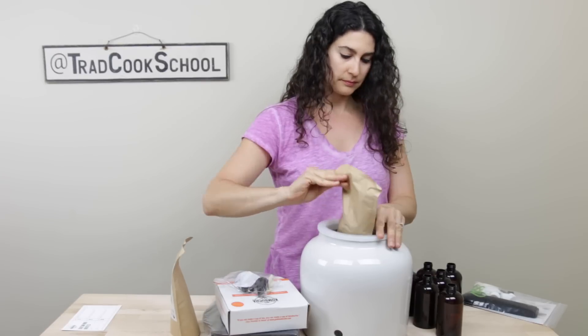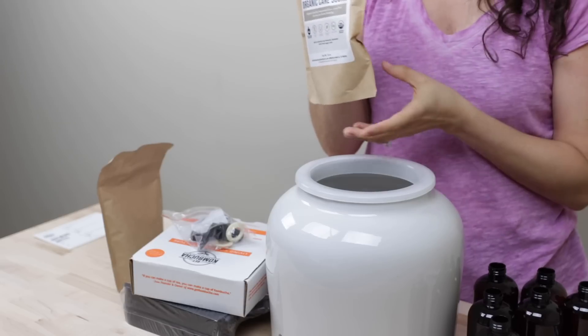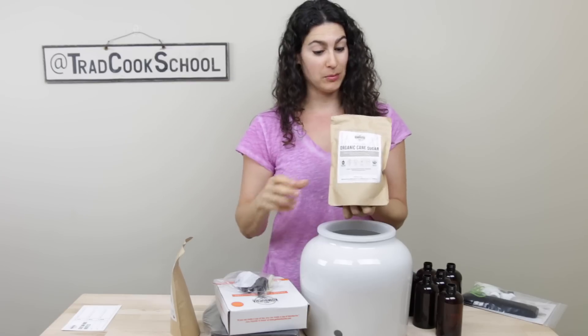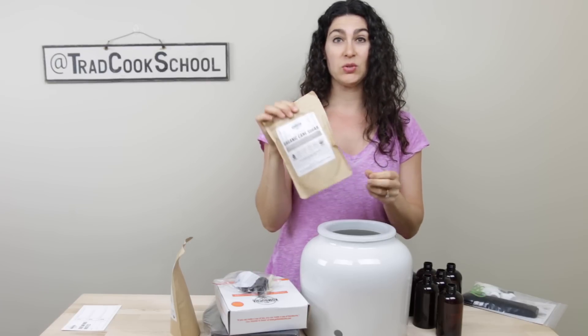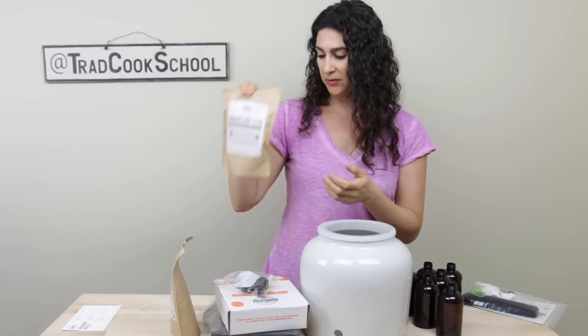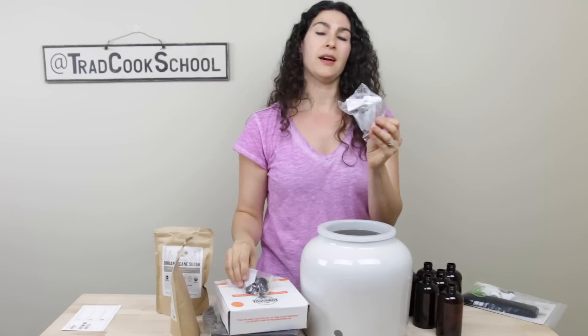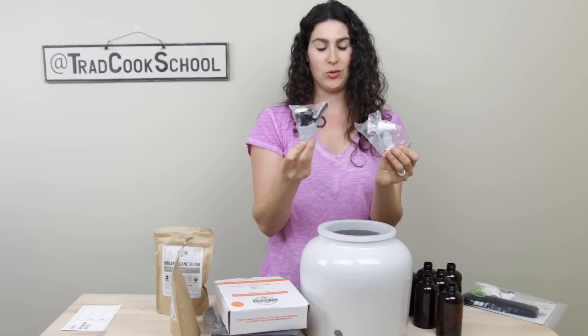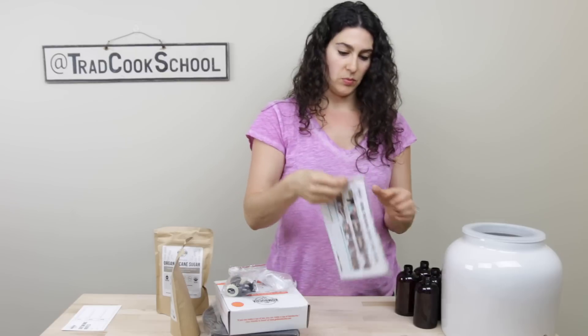Pieces for the spout. Organic cane sugar, because your SCOBY needs a food source to turn the sweet tea into kombucha. This is fair trade organic sugar — we actually use honey most of the time but will probably find another purpose for this. And I have a choice of a white spout, so black or white. That's awesome.